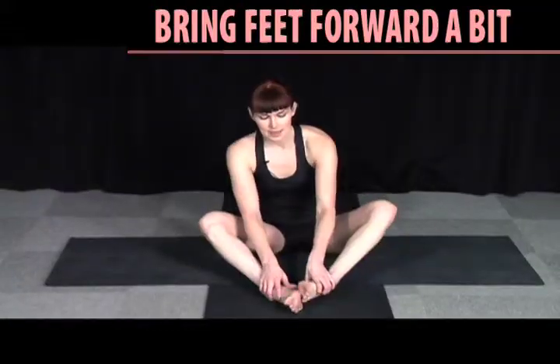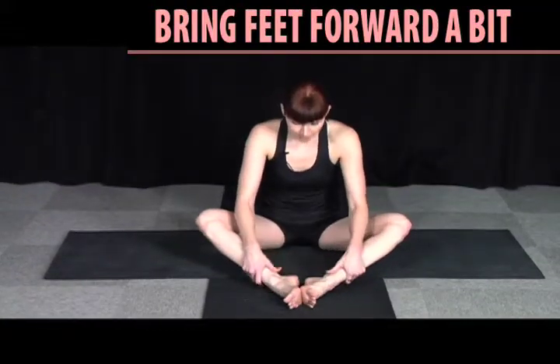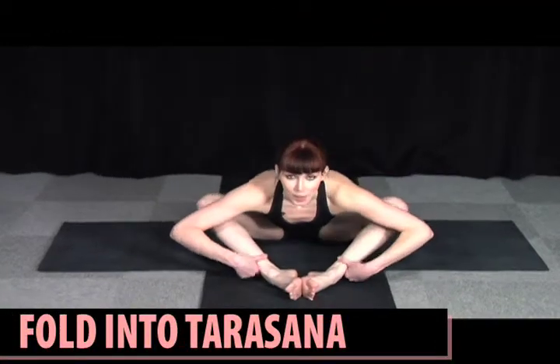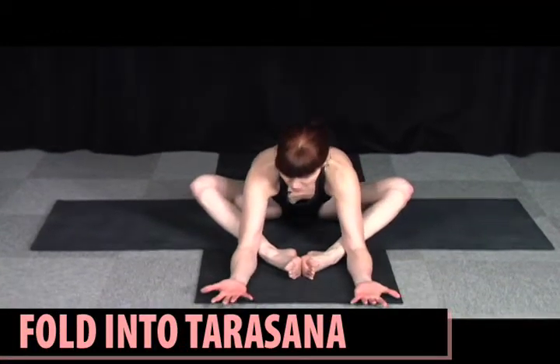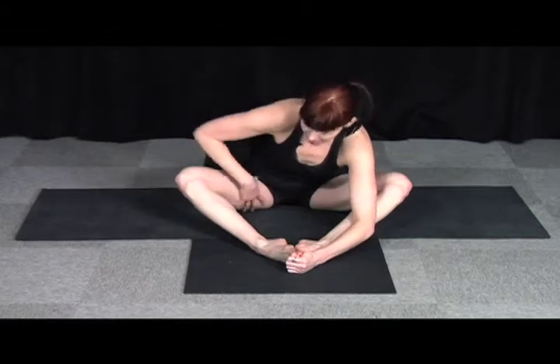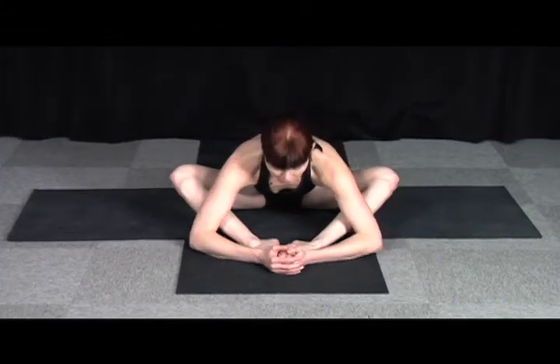You can try Tarasana after that. Send the feet a little bit farther forward, inhale, hang on to the ankles, and exhale, come on in. You can be here providing some resistance back. And when you're stretchy enough in this pose, you can place your forehead into the soles of your feet. But really there's no rush for that — just keep the stretch happening healthfully in the legs, first priority.